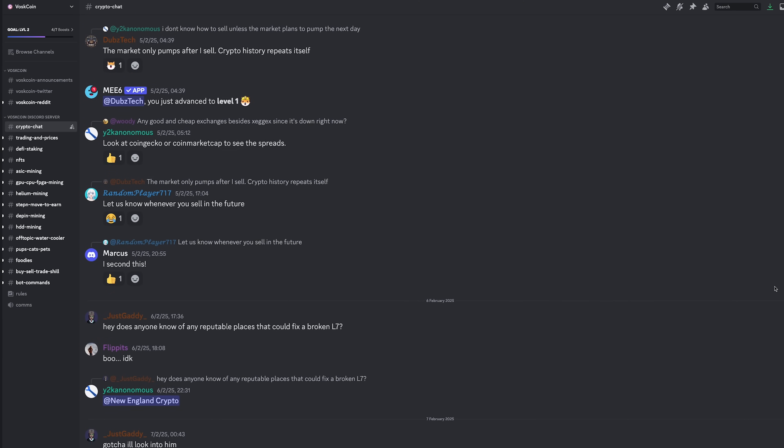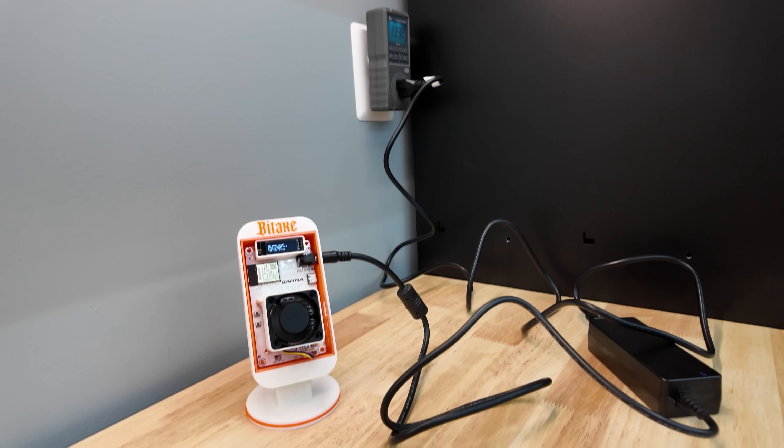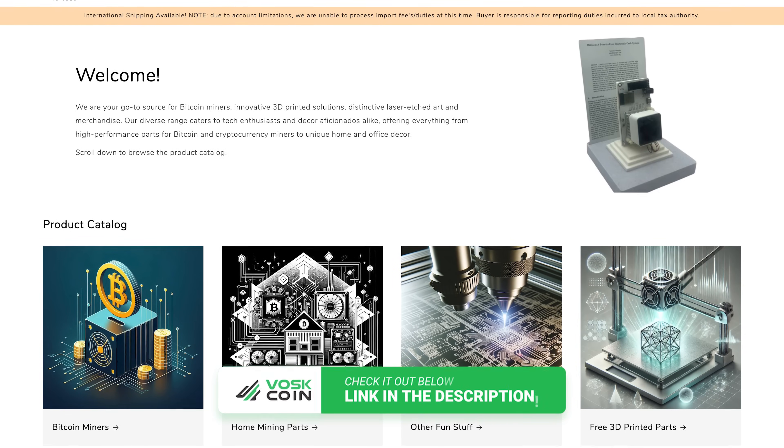I'm old school — I really enjoy a nice forum over the constant feedback of Discord; there are pros and cons to both. In my experience, working with Sean over at ixtech was good. I approached him because I wanted to get the gear into review and highlight what he's doing. I'm thankful for the opportunity, and I'm very happy to share an affiliate link and discount codes to help you save some money if you want to order Bitaxes or other mini Bitcoin miners.